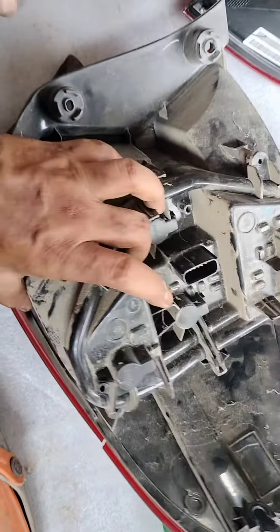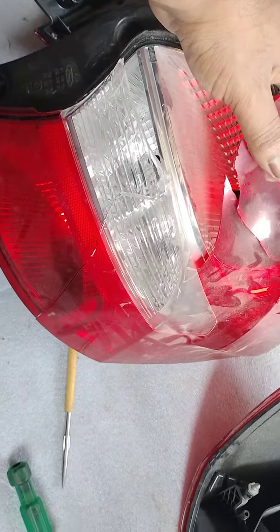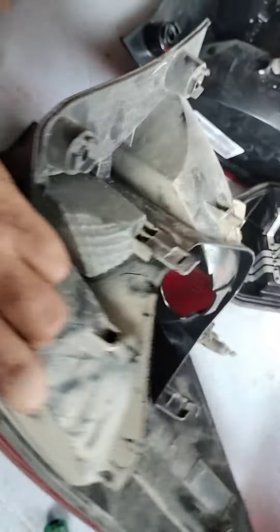Welcome back to my channel. This video is going to be all about the tail lamp of a Ford Fiesta, Ford Aspire, and Ford Figo.